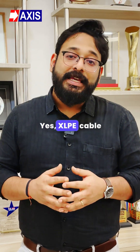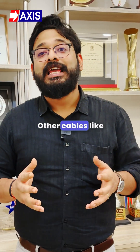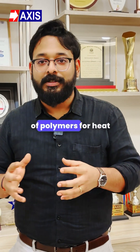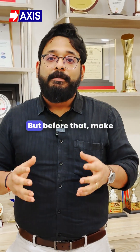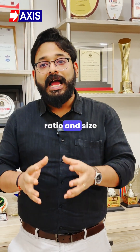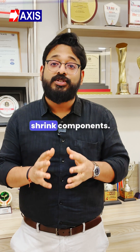XLP cable works well with polyolefin heat shrink products. Other cables like PILC and all need different grades of polymers for heat shrink products. But before that, make sure that the shrink ratio and size fit is properly measured before you choose any heat shrink components.